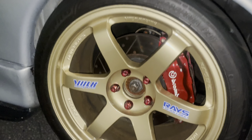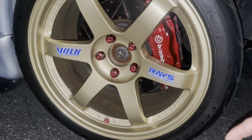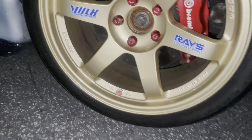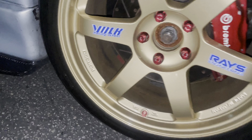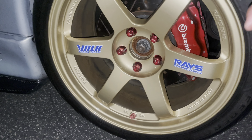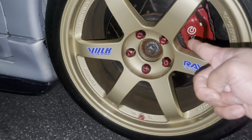Look at that — 255/35 series ZR-rated 18-inch Federal tires with 18-inch Race Engineering Vogue T37 wheels, Brembo brakes, and red lug nuts.